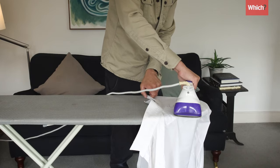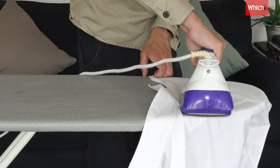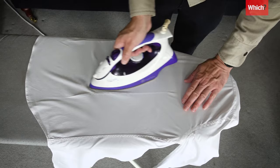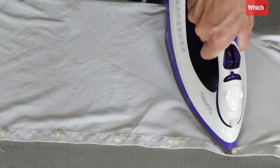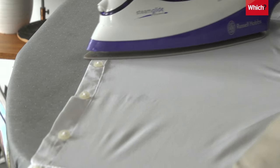Next are the shoulders — iron from the outside of the board inwards. Iron the back of the shirt, then the front, using pressure on the placket. Use the tip of the iron to press between the buttons.